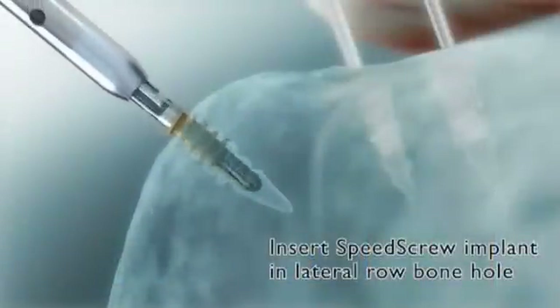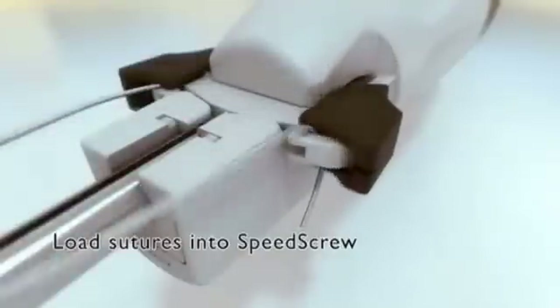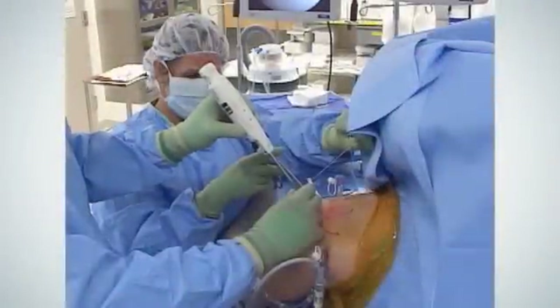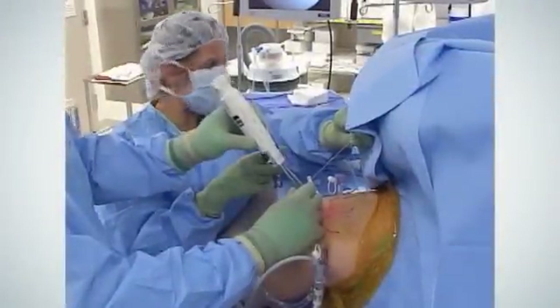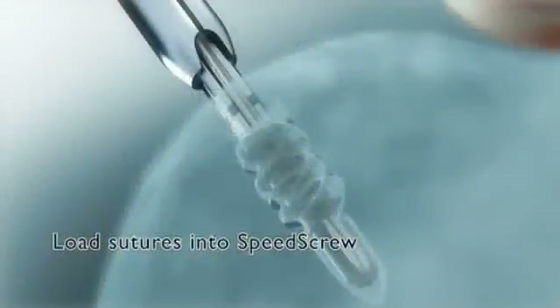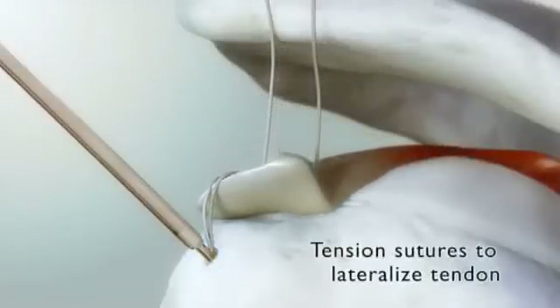The SpeedScrew fully threaded design locks securely within the bone to maximize fixation strength and helps prevent the possibility of anchor pullback by achieving bone lock prior to suture lock. The device's independent tensioning feature allows the surgeon to tension suture limbs either individually or together to evenly distribute pressure on the tendon to footprint area.